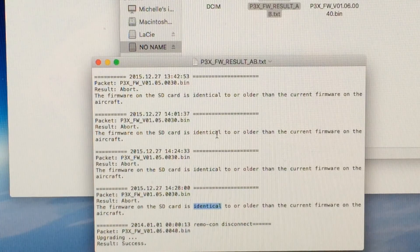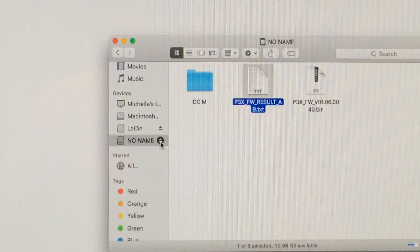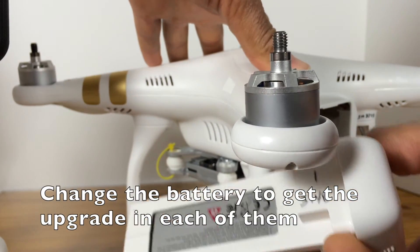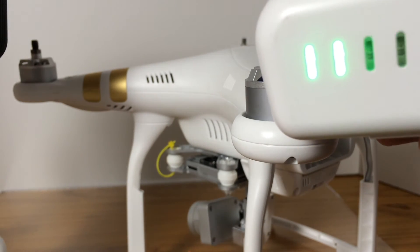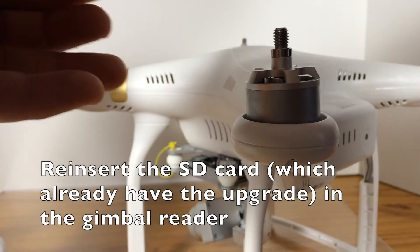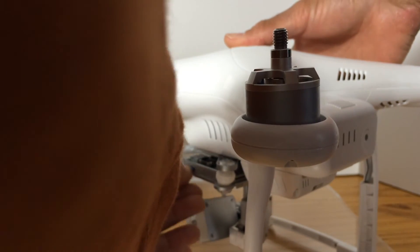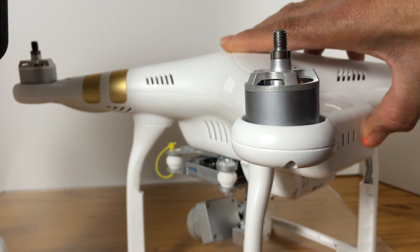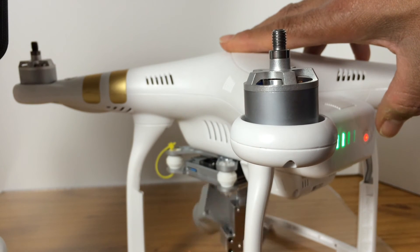That means everything went fine. Every time you see identical information listed, it was not necessary to replace those files. Now place your batteries and reinsert the SD card, which still has the upgrade we already did earlier. In that way, all the batteries will be able to obtain this new firmware. You have to do this with each and every one of your batteries.